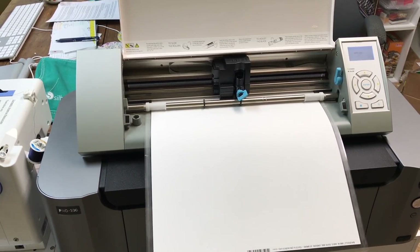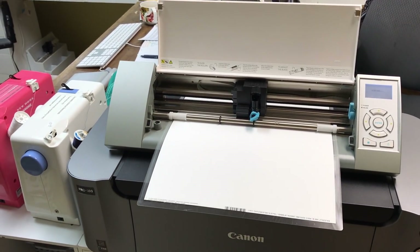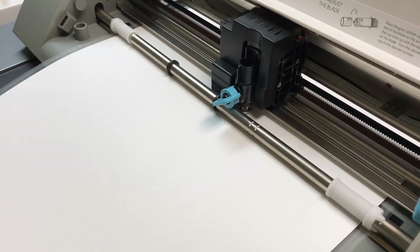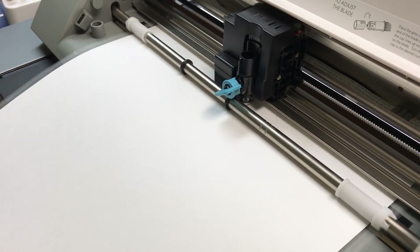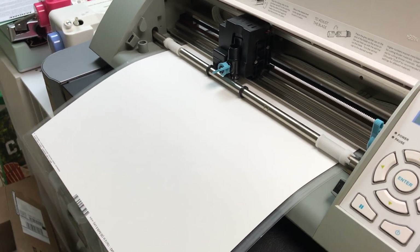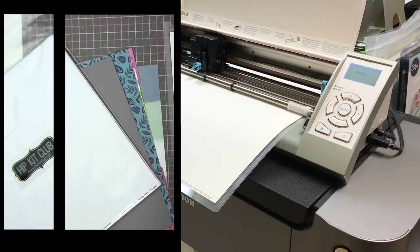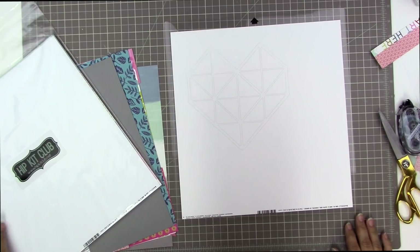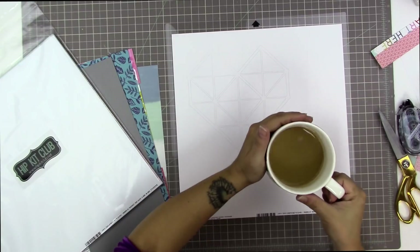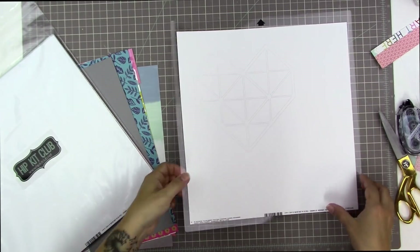I'm starting off with my Silhouette mat here. I thought I would include this footage just in case you don't have a Cameo of your own and want to see how it works. I'm going to try to remember to turn up the volume so you can hear the joy of having a Cameo. I'm also going to give you a tip — don't do what I did. I used the paper that came in the cardstock kit this month, the Basil Marshmallow paper, and I'm drinking coffee because it's 5 a.m.